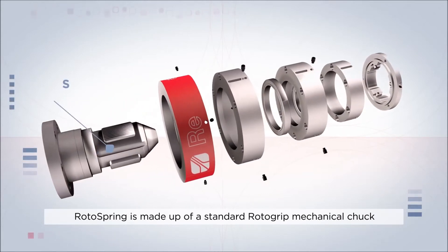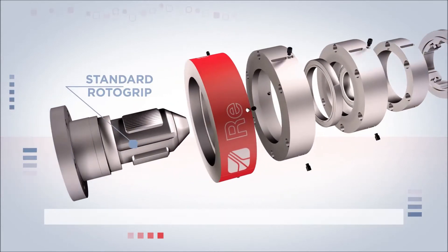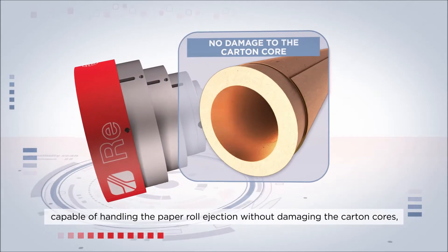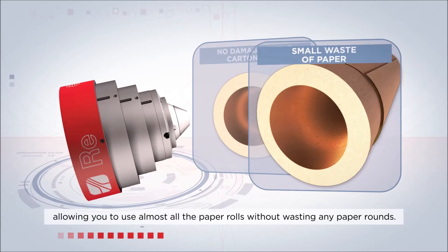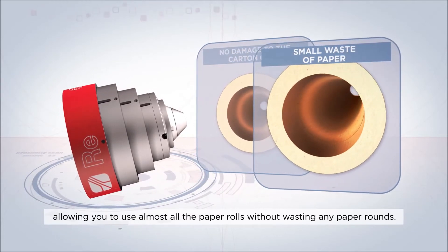RotorSpring is made up of a standard RotorGrip mechanical chuck, capable of handling the paper roll ejection without damaging the carton cores, allowing you to use almost all the paper rolls without wasting any paper rounds.